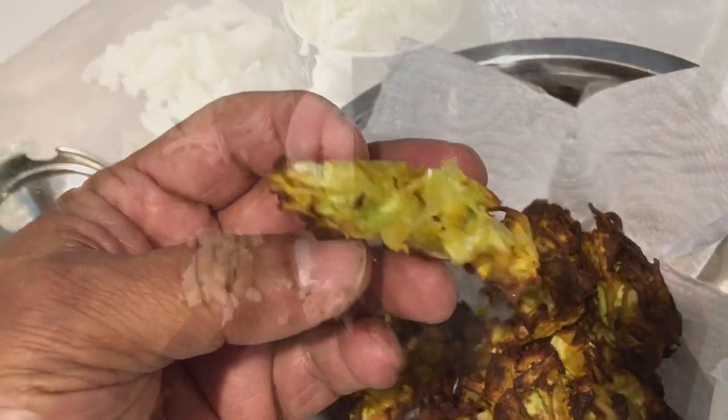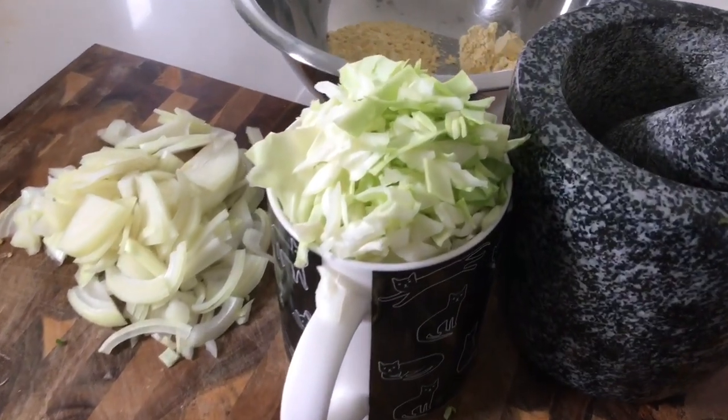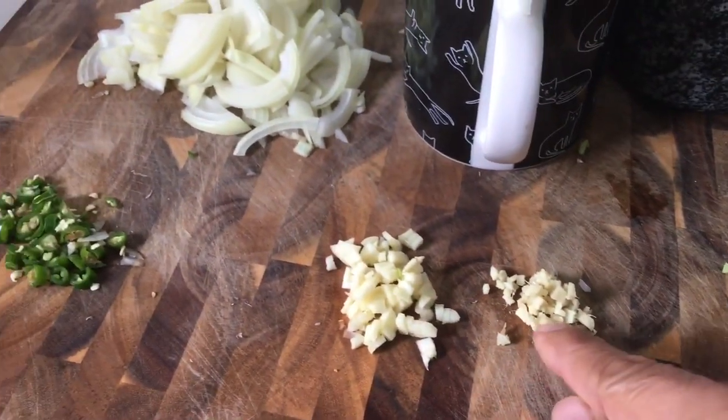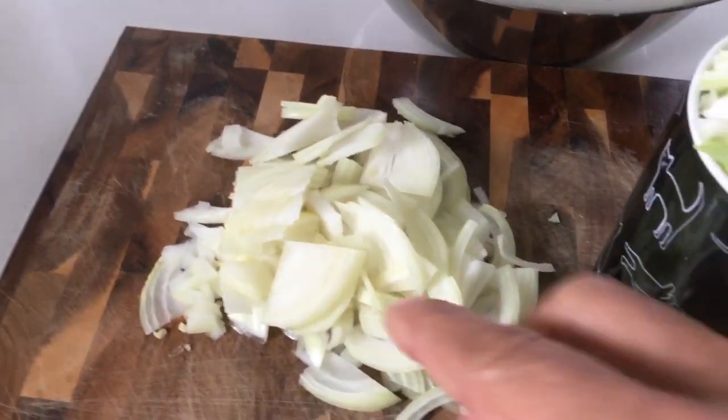Today let's prepare a lovely onion cabbage pakoda in an air fryer. Very simple ingredients: a little bit of ginger, a little bit of garlic chopped, two green chilies chopped, and one onion finely chopped.